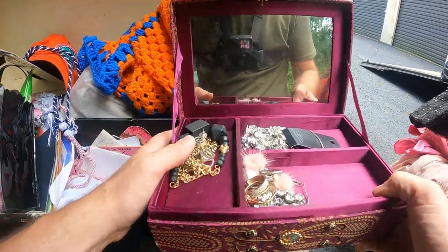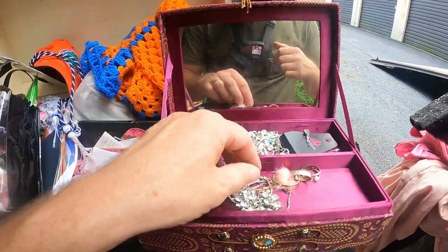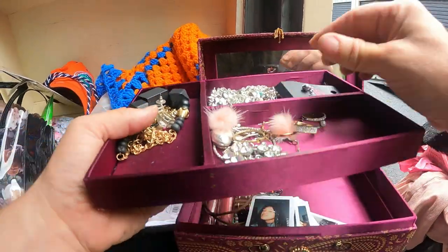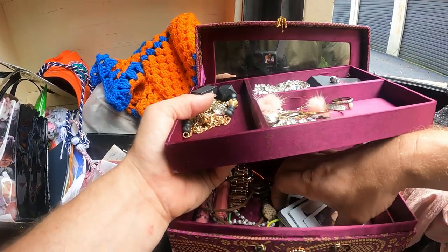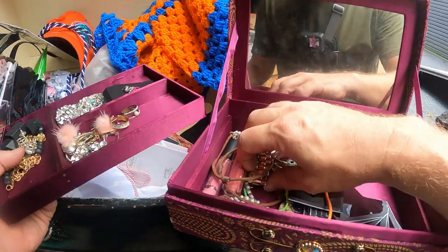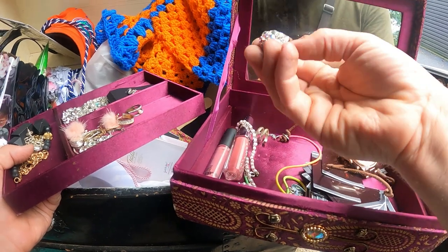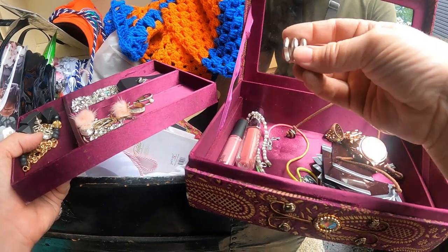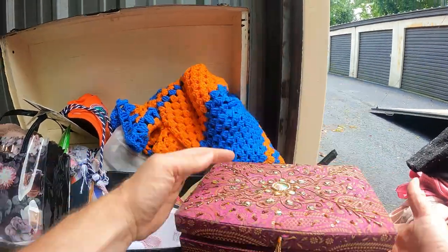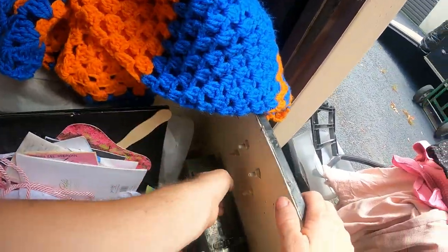We do have some jewelry here — you see Paparazzi jewelry. Don't see anything right here that looks like it's gold or silver. We got some pictures — let me turn them over. A Michael Kors watch but it's busted. Here's a ring but that's nothing. I don't really see anything that feels like silver or gold, but there's another metal box.